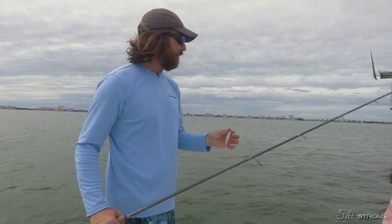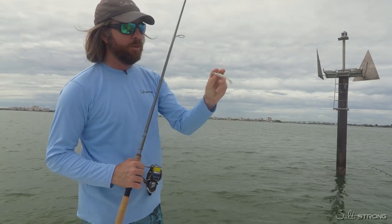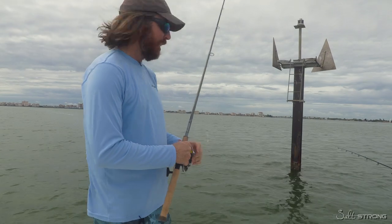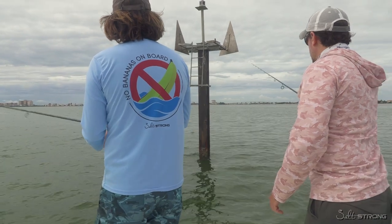Quick tip on going out and catching some quick fish: just go to channel markers, get a Slam Shady with a quarter ounce jig head, drop it on the channel markers, and it's shocking how many different types of fish you can catch. Just get it like two or three feet away.